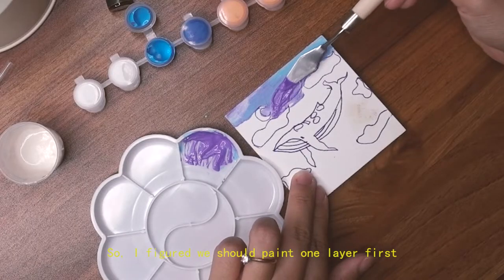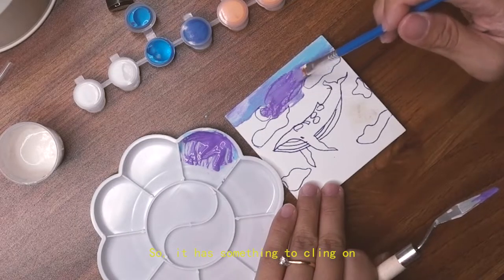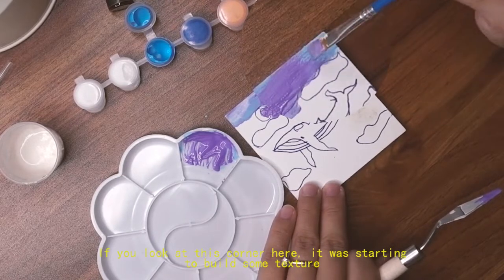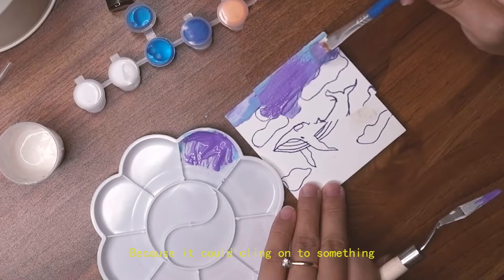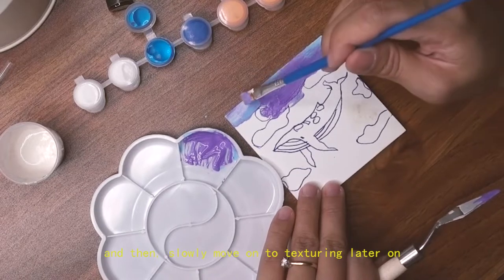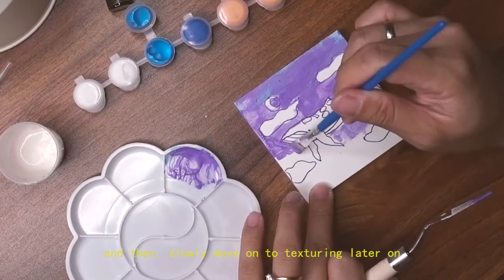I figured we should paint one layer first so the paste has something to cling on. Looking at one corner, it was starting to build some texture because it could grip the surface. I knew I had to paint one even layer all across the tile first and then slowly move on to the texturing later on.